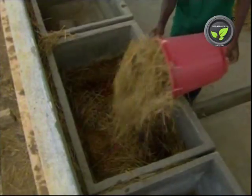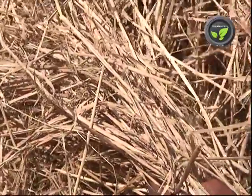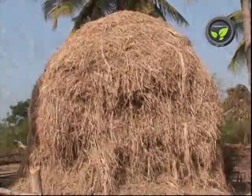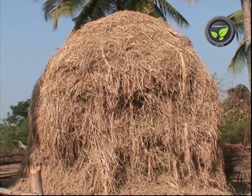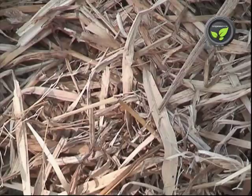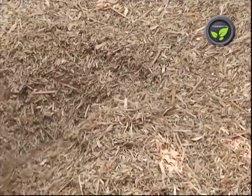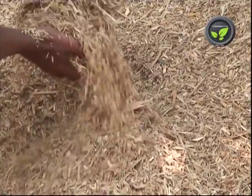Select hard and clean dried paddy straw. Very smooth straw will hold more water, leading to decay. Let the straw be new without any fungal or mold growth, otherwise it will act as a source of contamination. It is easy to chaff hard straw, and it is also good for the spreading of the fungal mycelium.